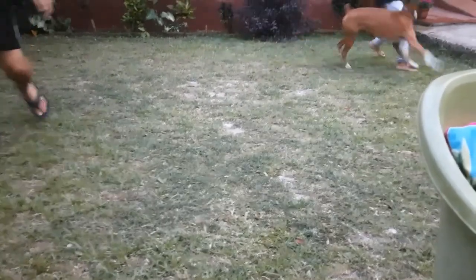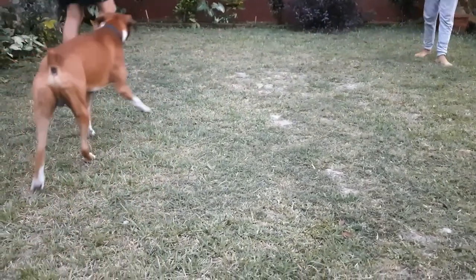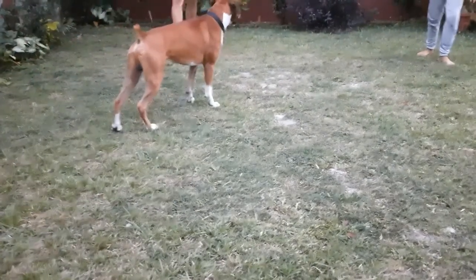And here, my husband and my younger son, they are playing with my dear boxer dog Leo and they are having a good time together.